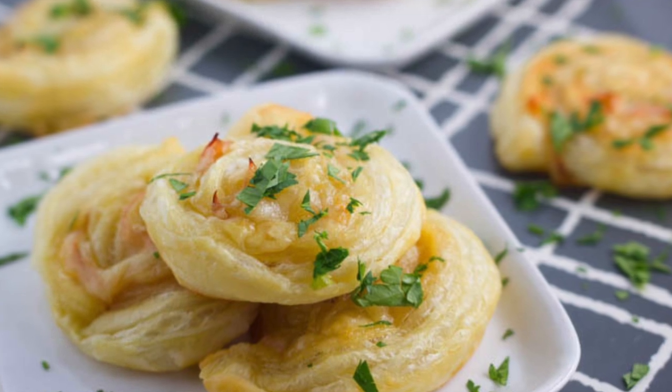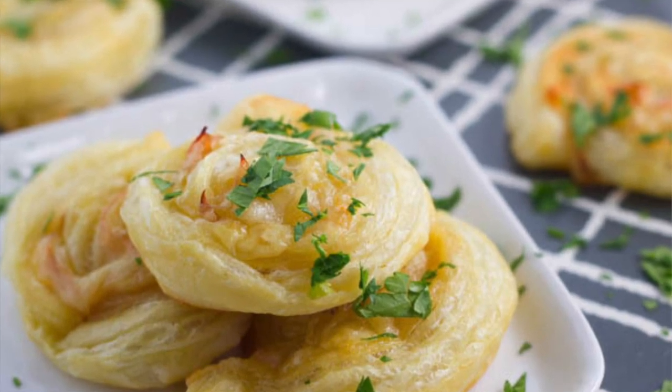Hey guys, it's Mallory. Welcome back to Total Noms TV. Today we are making ham and cheese pinwheels. These are the perfect recipe for parties, a nice little appetizer. You could also put them in your kids' lunches or bring them to lunch on your own. These are really easy to put together, so let's get started.